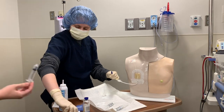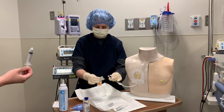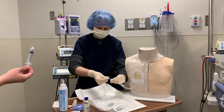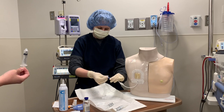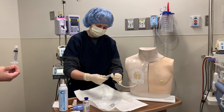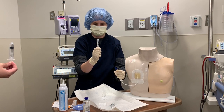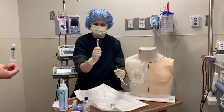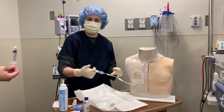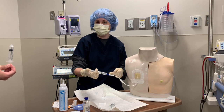Now this is no longer sterile — I'm just clean. If I thought for any reason this touched anything, before I flush, I can always clean again on the blue clave and let it dry. Then I'm going to do a pulsatile flush. You can flush according to the pediatric normal saline flush table, or if you're heparinizing, you can follow the heparin flush table.